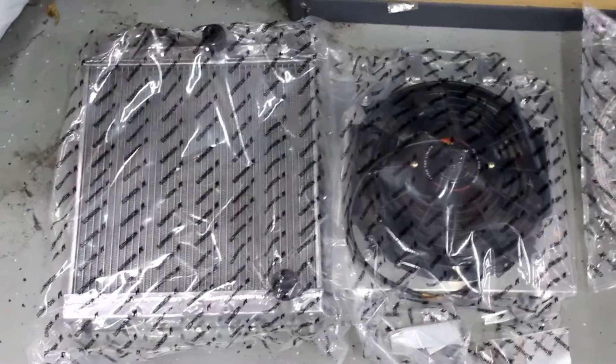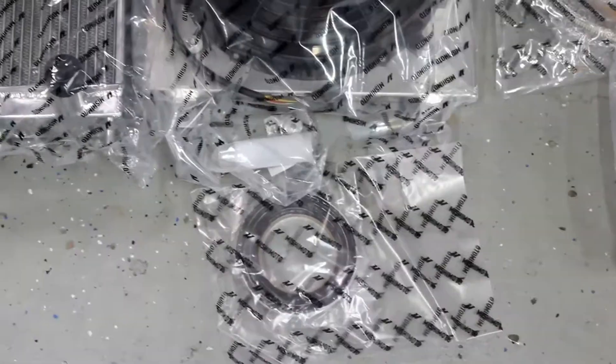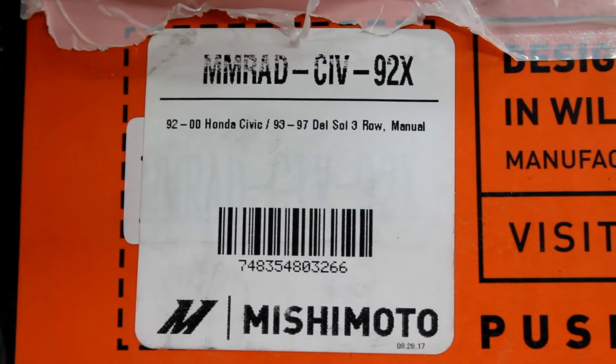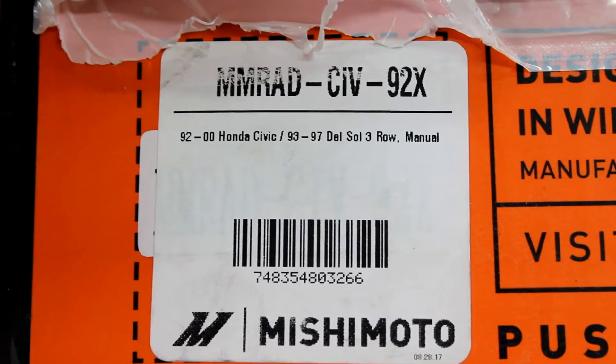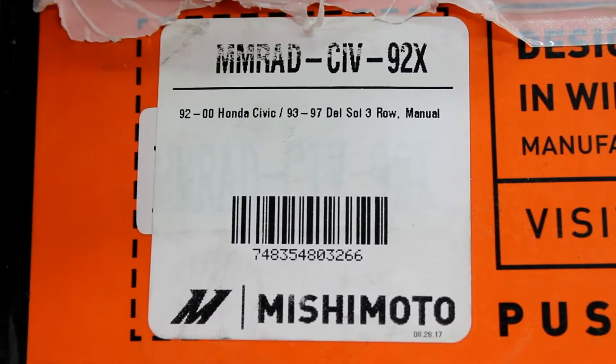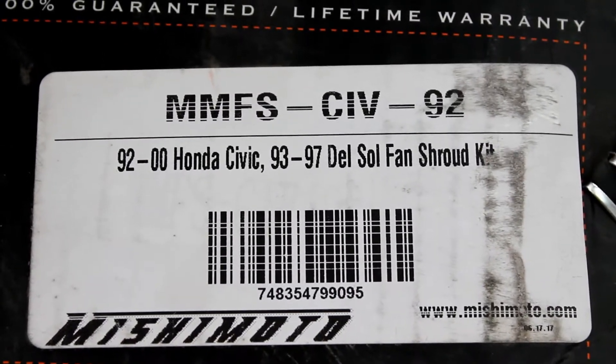Here we have the radiator and the fan. Got some hardware, some weather stripping for the fan to the radiator. And here's the part number for the radiator — we got the X line version, which is their beefiest version and should take out the most heat. Here's the part number for the fan shroud.